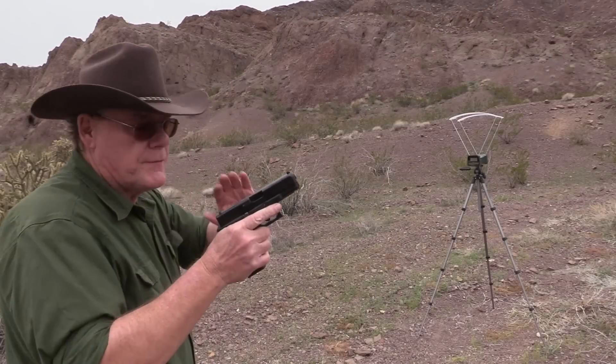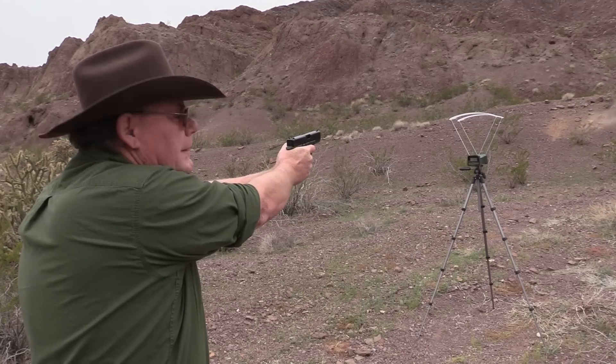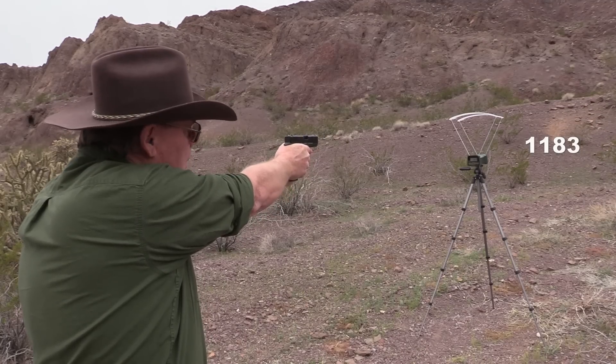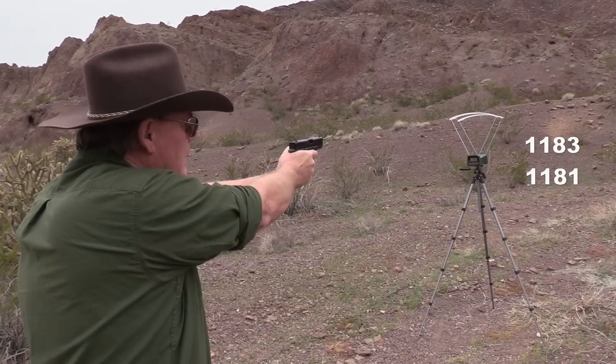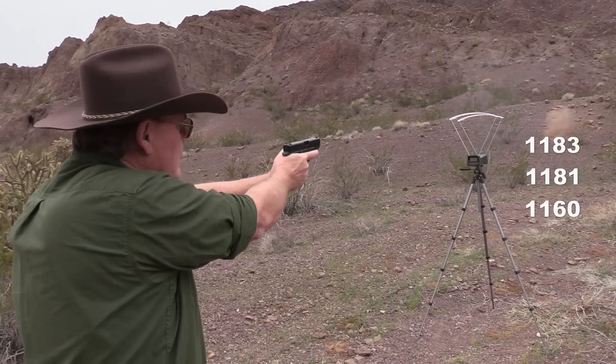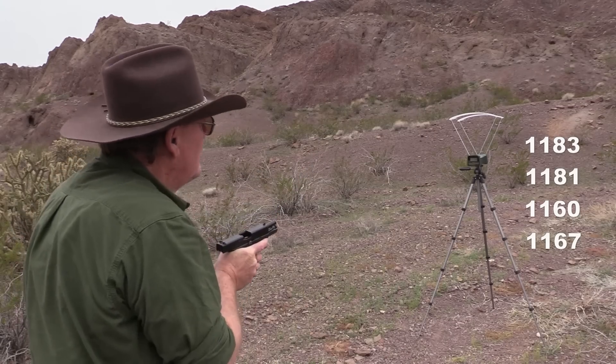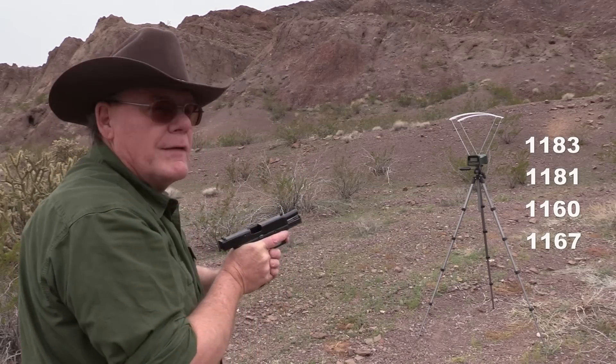Now we're going to check velocity to see how consistent the ammo is. I'll shoot the Glock and also the carbine. Firing five rounds through the Glock: 1183, 1181, 1160, 1167, 1170 feet per second.